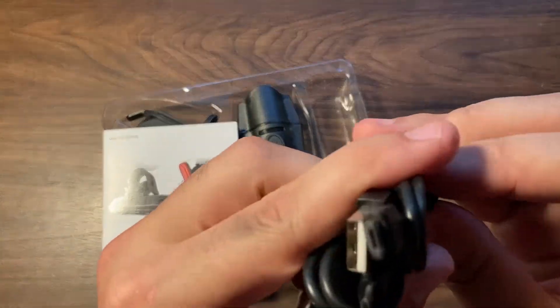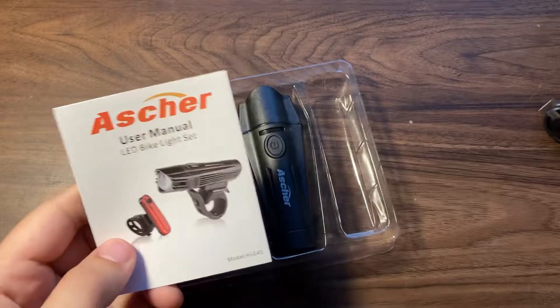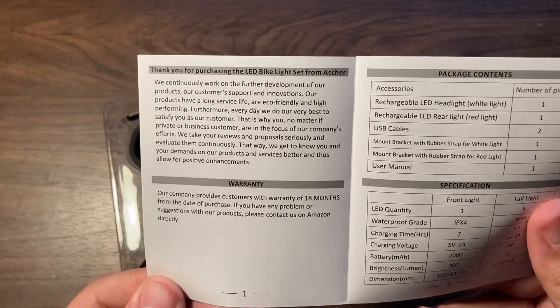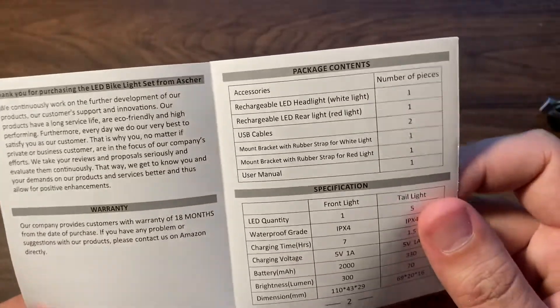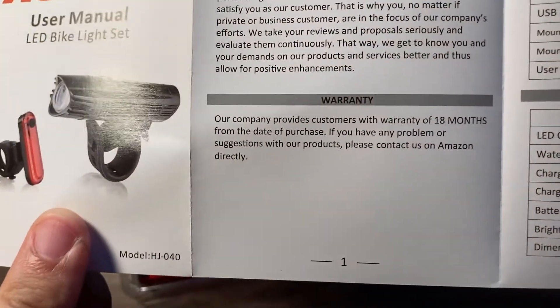Pretty unremarkable — it looks like one of those cable types, I forget what they're called. Here's the user manual. They thank you for purchasing the product and it tells you what's in here. There's a warranty for 18 months, which is pretty cool.